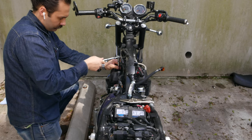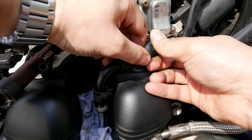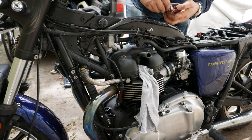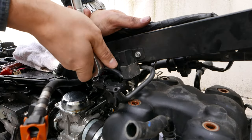In order to access the valve cover, you will need to remove a few components and brackets from the frame. The bracket on the left side of the frame requires a T25 hex wrench, and the bracket on the right side can be removed with an 8mm socket.